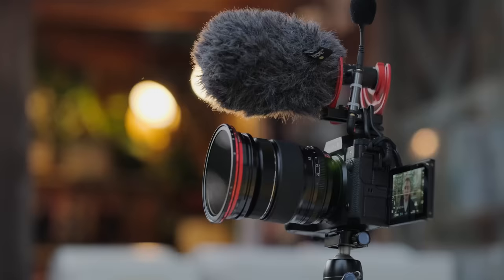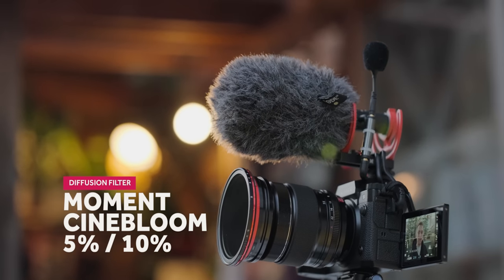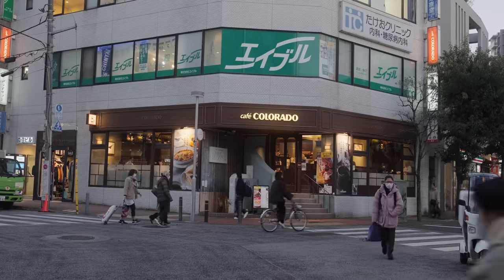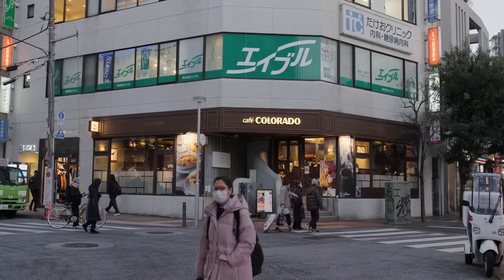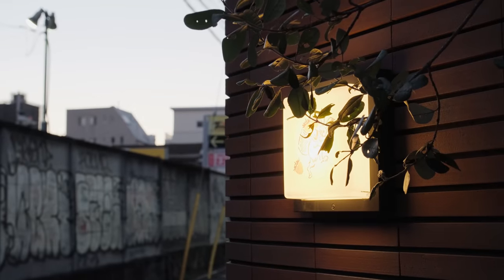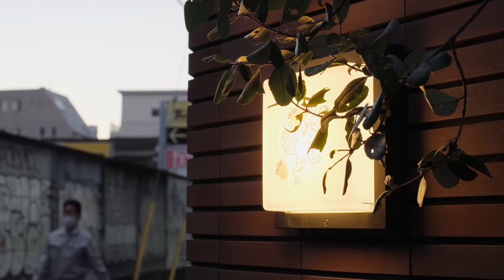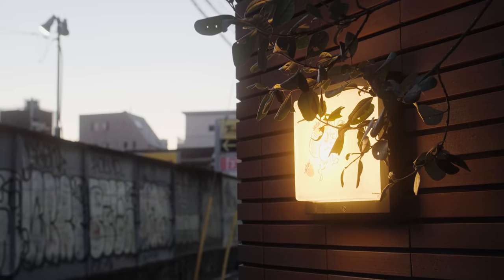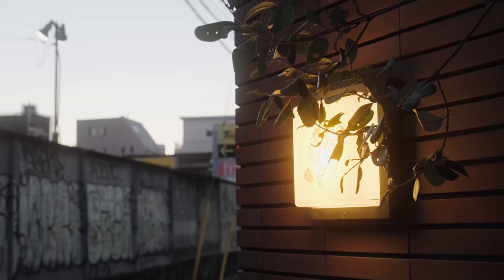The second filter I'm loading in before the VND, which I've only started doing again recently, is the Moment Cine Bloom. This just blooms some of the highlights, softens the picture, and takes off a little bit of that digital edge and sharpness. I find the Fuji lenses are quite contrasty, so it removes some of that sharpness and gives a nice soft-but-sharp look. As you can see with the filter on and off, it's just a nice softness. In video you don't have as much control as in photos where you can blur things in post, so doing it optically with the lens is actually quite important and powerful — though you can overdo it.